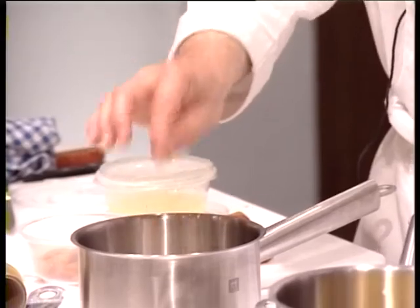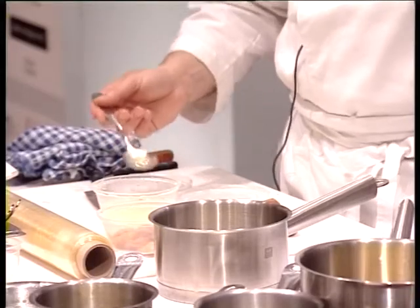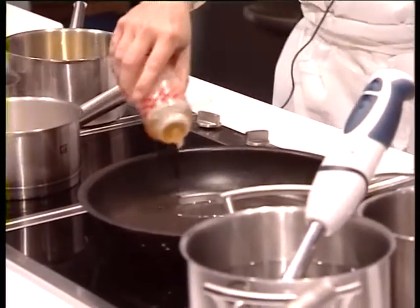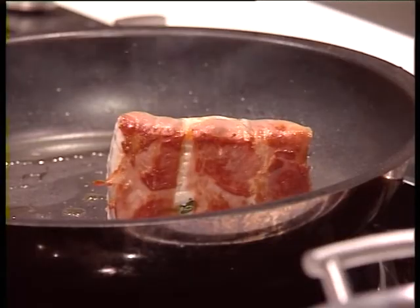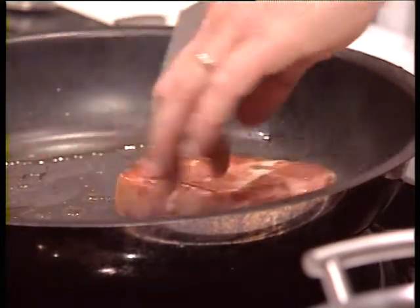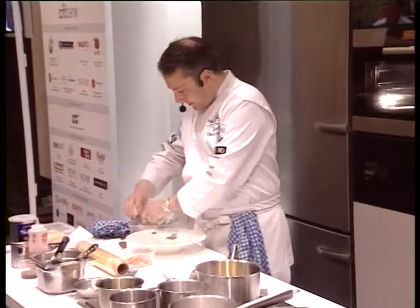There's a pinch of lemon zest added to it, the lemon juice, and a little bit of olive oil. We are going to seal and cook it on all sides, to ensure that the cooking is done appropriately and correctly.